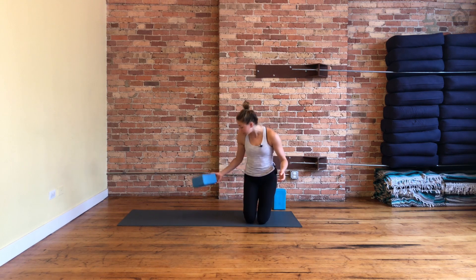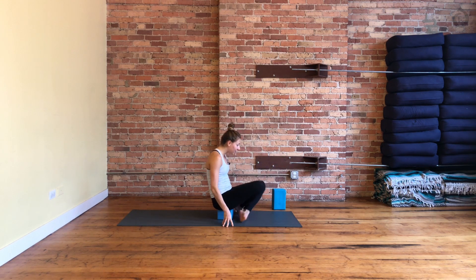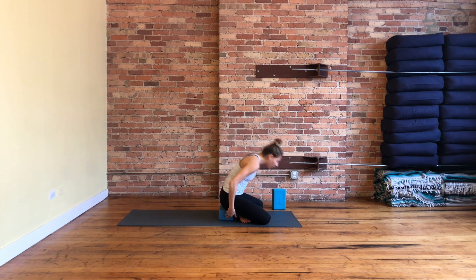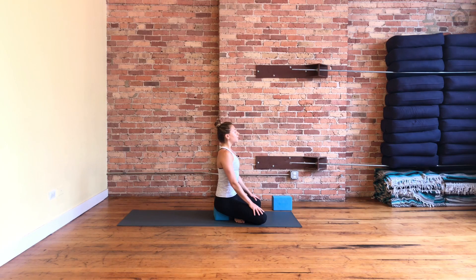We're going to start seated on something. Grab a block, a couple pillows, or a bolster if you have it, and then cross your ankles. Sit up tall on that block. Rest your hands on your lap, and roll your shoulders up, back, and down. Feel your low belly muscles pull in — we speak to the core a lot. It's the place where everything starts. Start to breathe in from your belly, and breathe out through your nose.